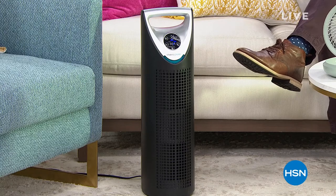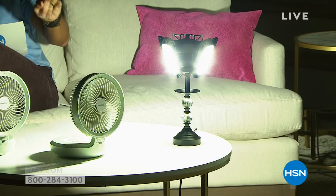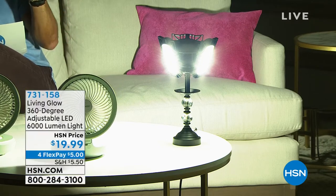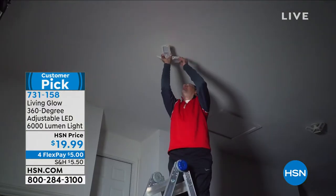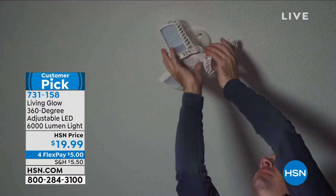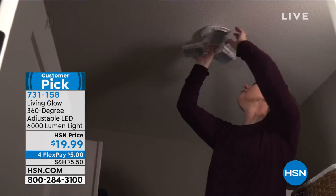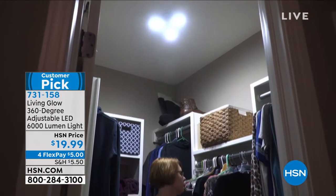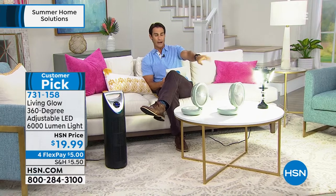Coming up a little bit later — this light from Living Glow. See how bright it is? This is their 360-degree adjustable LED light. It screws in just like a normal light bulb. Wherever you have a 60-watt bulb, you'll unscrew it and get five times the light — 530% brighter — but you're not using more energy; it only uses 60 watts. The garage, the hallway, the closet, the shed — no dark spots, 360 degrees. For just $20.